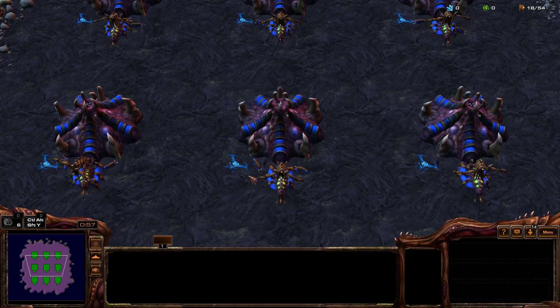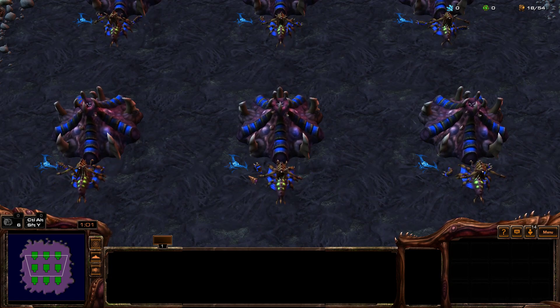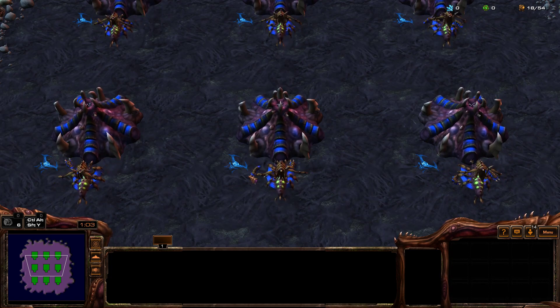I'm going to show you guys the inject method that Rogue, Serral, and Dart use, and many other Zergs.